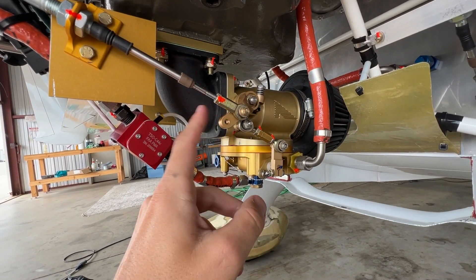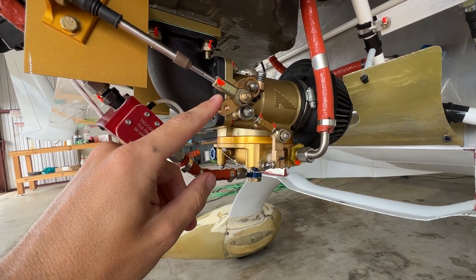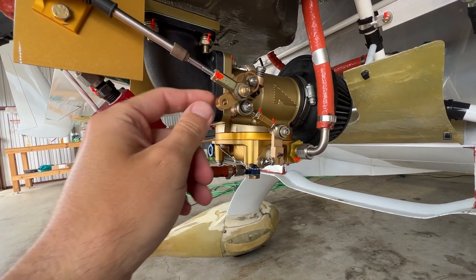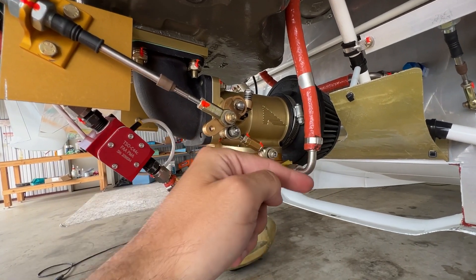In aviation, you typically want your control cables to fail to a good position. If you think about the mixture cable, you probably want it to fail to full rich instead of full lean — that would kill the engine. So for this situation, I want to push or pull in the rich direction for the mixture cable. I'll get my pull scale out, see how much force is required to take up that slack, then order some springs and find some that might work.